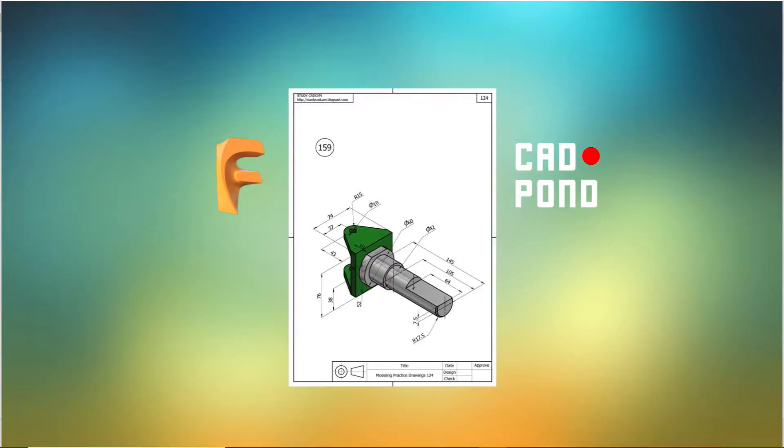Hi guys, this is Ola from Cardpond and you're welcome to this new exercise video for Fusion 360 beginner users. The only thing I have to say is for you to download the drawing file — there's a card showing at the top right corner of your screen, so you can click on it and get yourself the exercise drawing page. And with that said, let's get into the exercise proper.